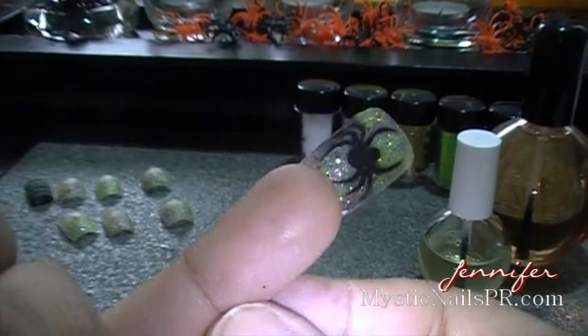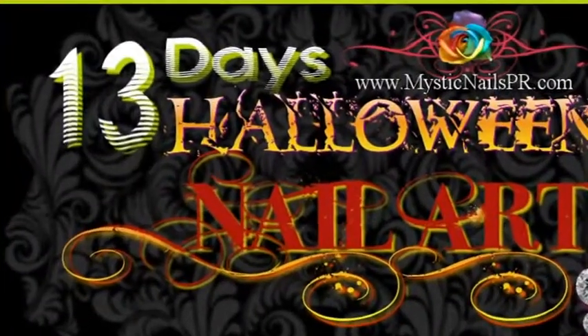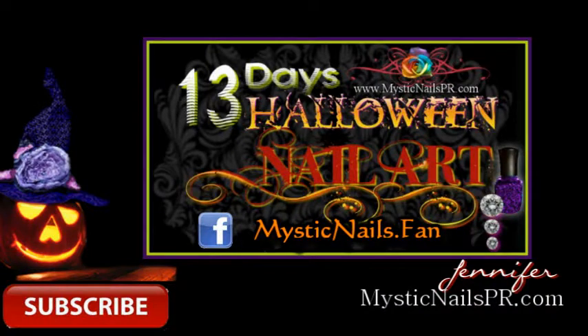This is what it looks like beneath — pretty nifty, isn't it? Let me know your thoughts. If you have any suggestions, let me know at MysticNailsPR.com or come on over to Facebook at MysticNails.fan. Take care and have a great day. Don't miss those 13 Days of Halloween Nail Art — check out the playlist, I'll leave the link on one of the pictures. See you later, bye!